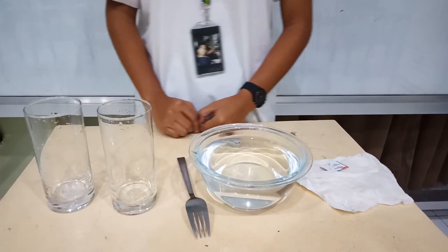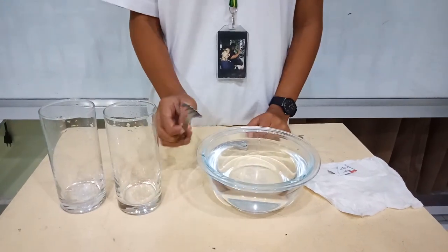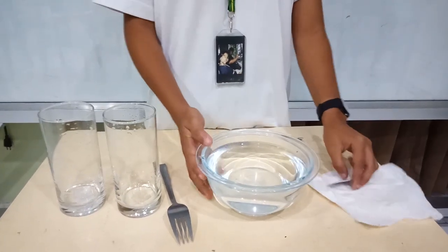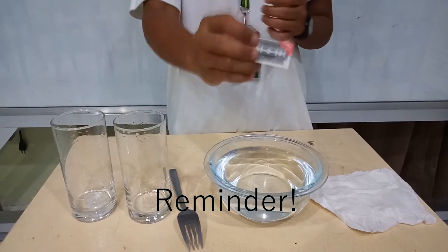What we really needed in our experiment is water, a fork, and a plate, and a bowl.